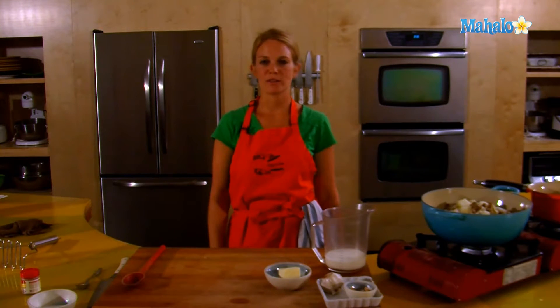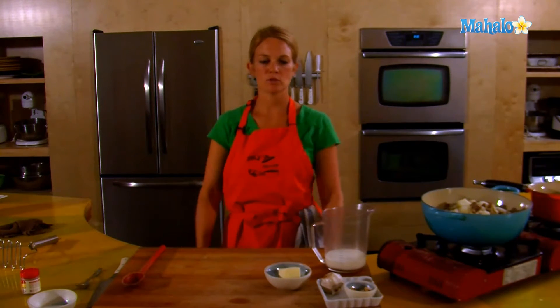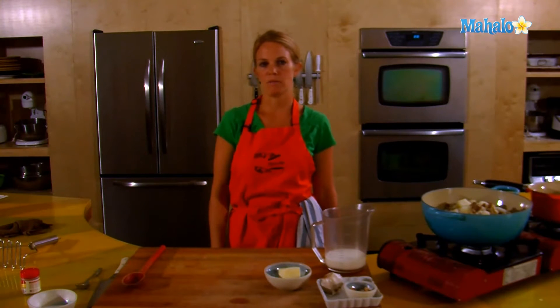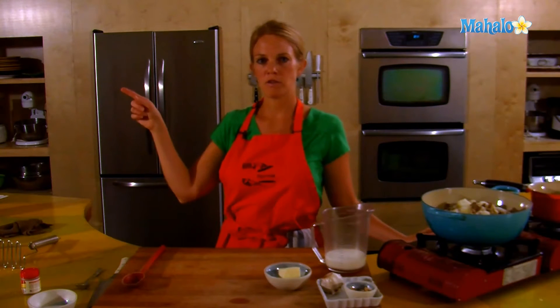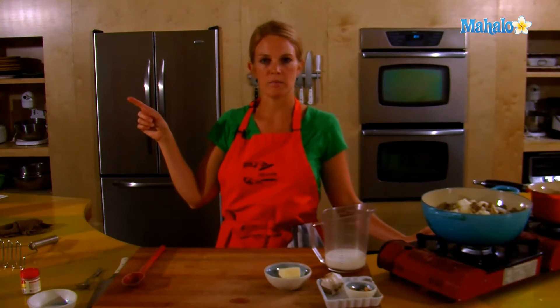Hey, this is Tristan at Mahalo, and we are at the Hipcooks Cooking School in West Los Angeles. Today I'm going to take you through some steps to make roasted garlic mashed potatoes. If you are looking for a basic and a classic mashed potato, check out our other video at Mahalo.com for basic mashed potatoes.